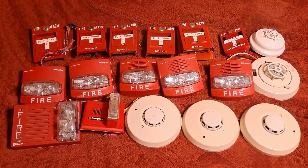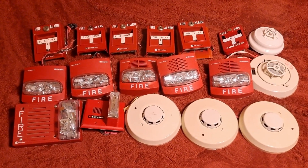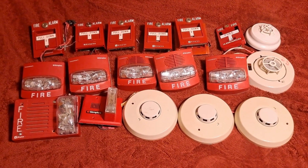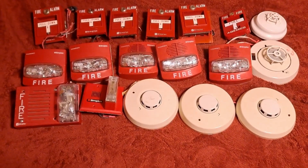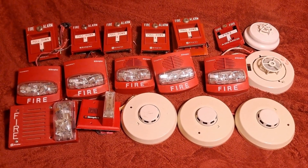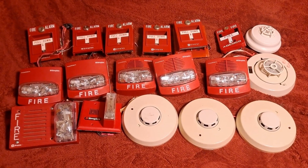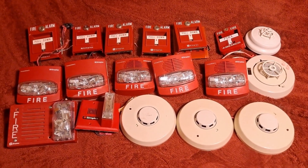The majority of these were pulled out of a school in the area that had been upgraded because the 4020 that these were all connected to kind of stopped working. It would go into alarm and then you'd have to power cycle it to reset it — it would freeze any time there was an alarm. All of this equipment came from that system, except for the Ademco pull station in the top right corner.